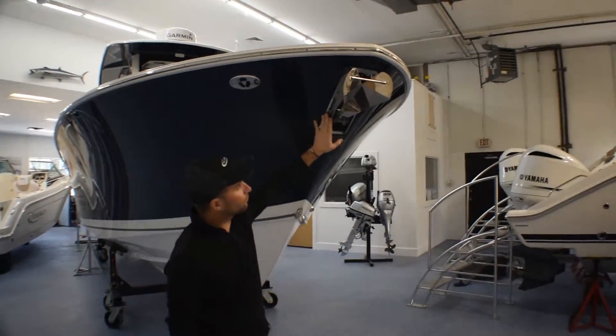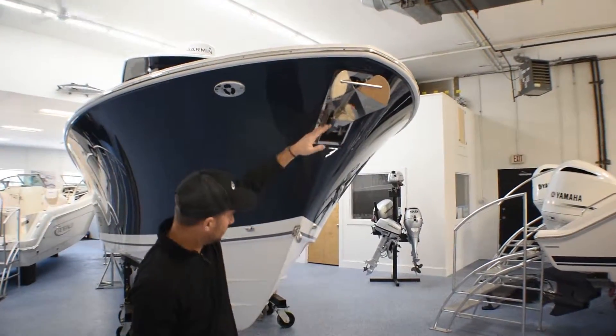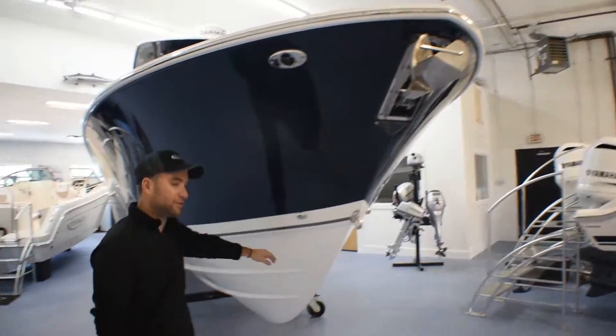I'll show you some of the features in the cockpit. It has back-to-back seating that folds down. When not used, they fold up to get out of your way. You have a large machinery space hatch. On either side, port and starboard, you have large diaphragm pumps that are hooked up to these fishboxes. Large deck drainage.